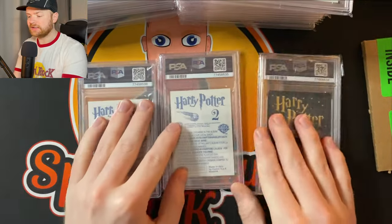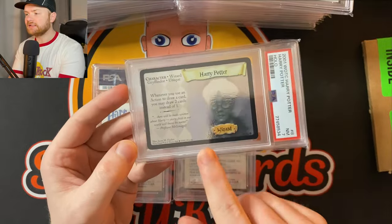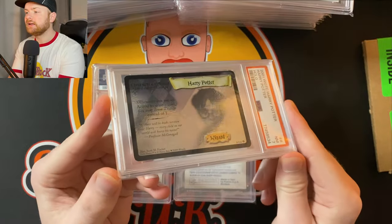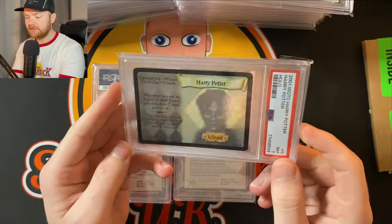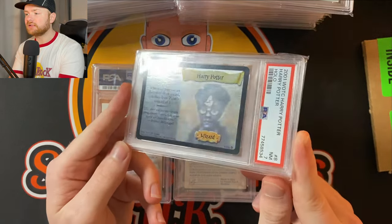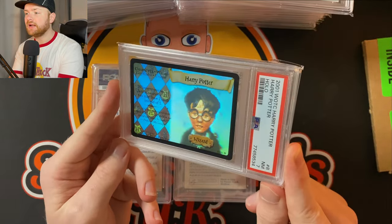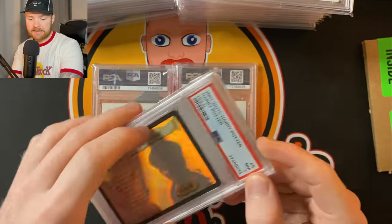Next up we'll do these two — both Harry Potter. We've got three Harry Potter total so let's get through them. I know some of you are football guys and not into TCG so I'll breeze over these. We have a Harry Potter holographic card from the first set — the one I've completed. You can see it's really holographic and difficult to get on camera. PSA 7 is not terrible to be honest for the black borders. The PSA 10s actually go for quite a bit more than you'd think.